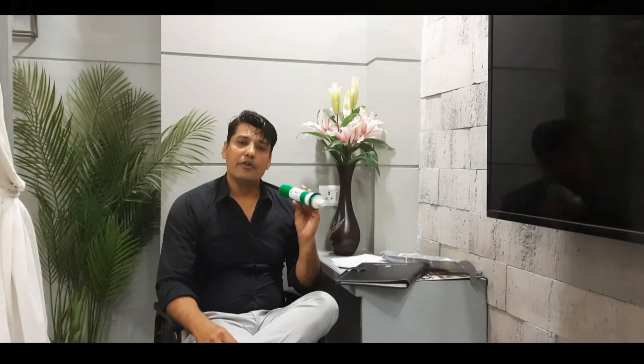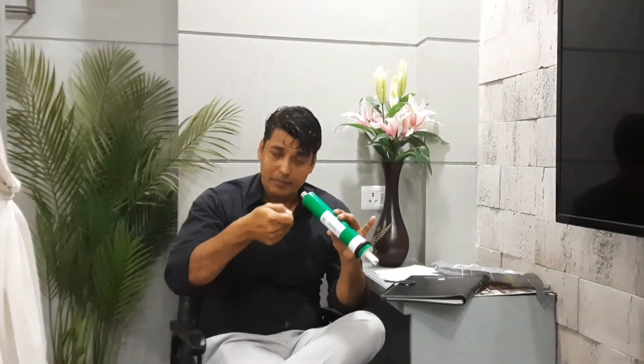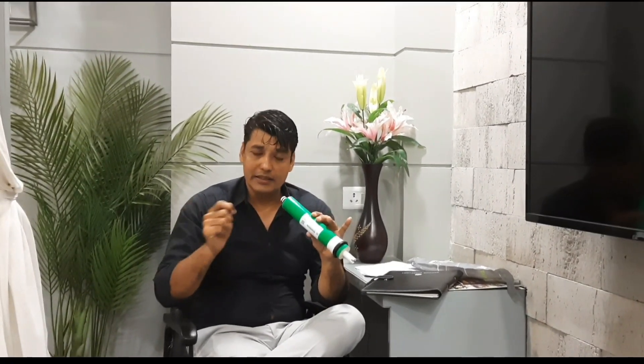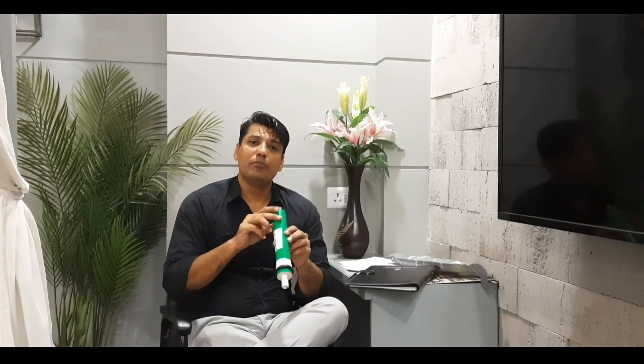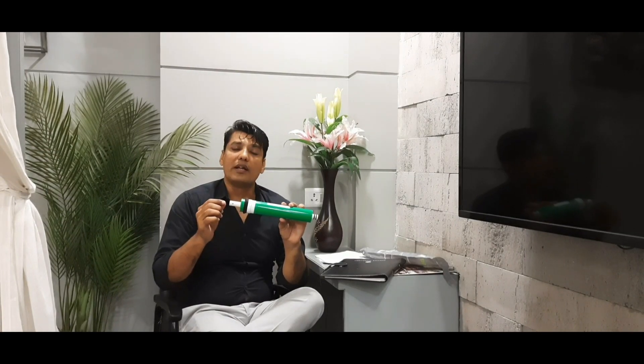It is easy to install yourself. Open the barrel, remove the old membrane using nose pliers or your hands. Insert the new membrane in the same position — this part goes down, this part stays fixed. Push it inside, fit it in place, connect the pipes, and switch on the system.